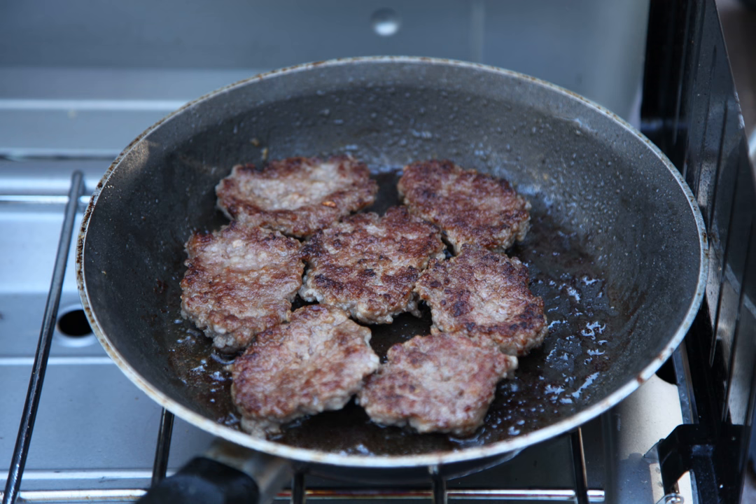It is perhaps most popular for home consumption in rural areas, particularly in the southern states, where it is in the form of fresh or smoked patties or links. The latter might have a natural or synthetic casing, or no form of any casing.